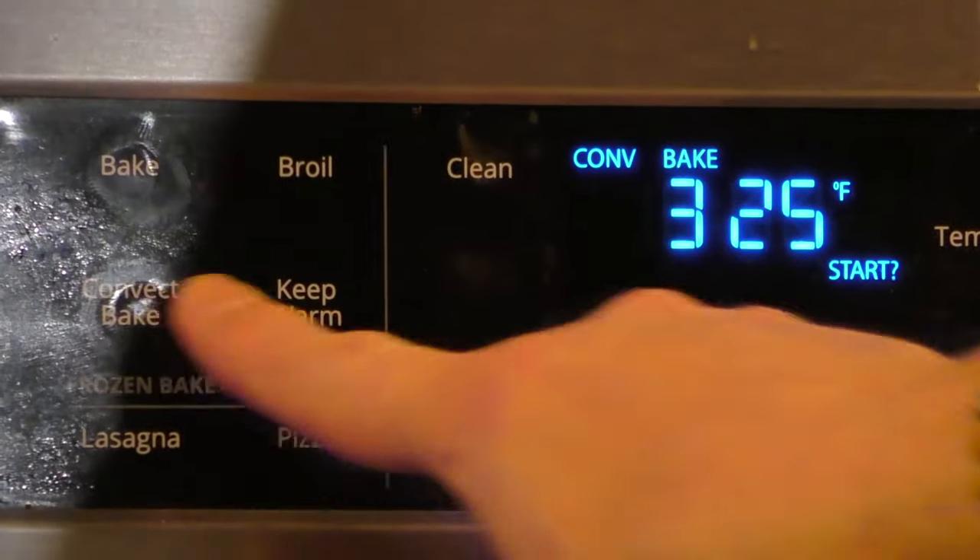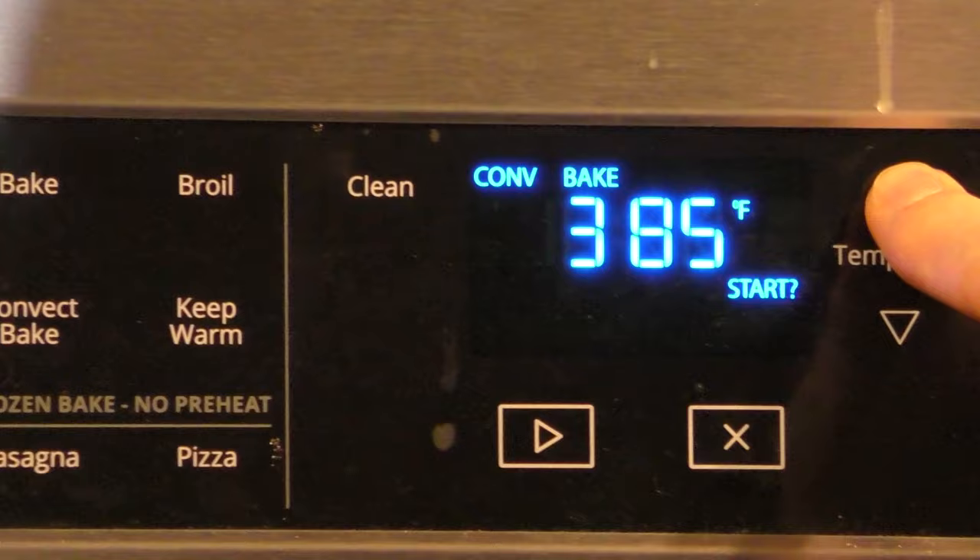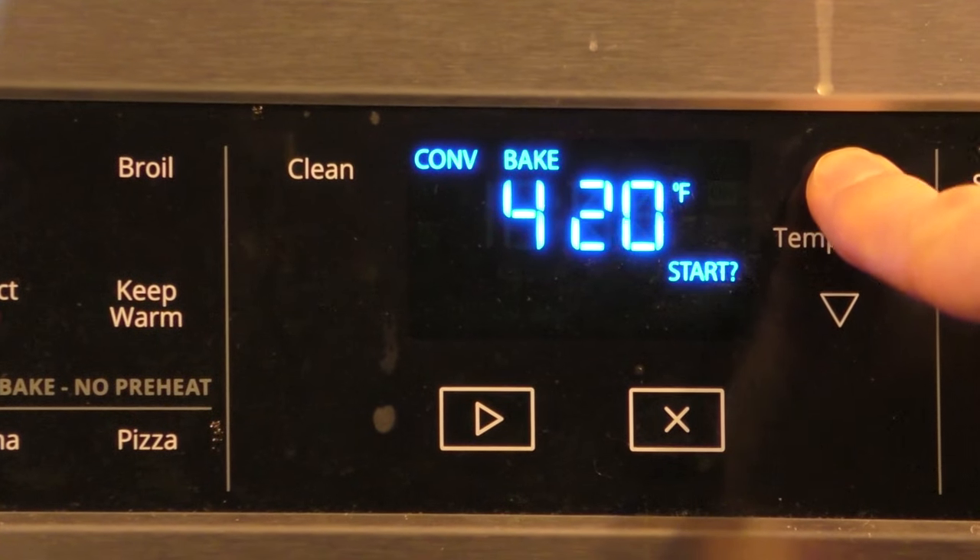We're going to make our meatballs first, and then we're going to make our sauce, and then we're going to put everything all together. First step before we make our meatballs is to get our oven preheated. I'm going to put the convection setting on and crank it all the way to 450, because we just want to get a nice browning on the outside of these meatballs in the oven.